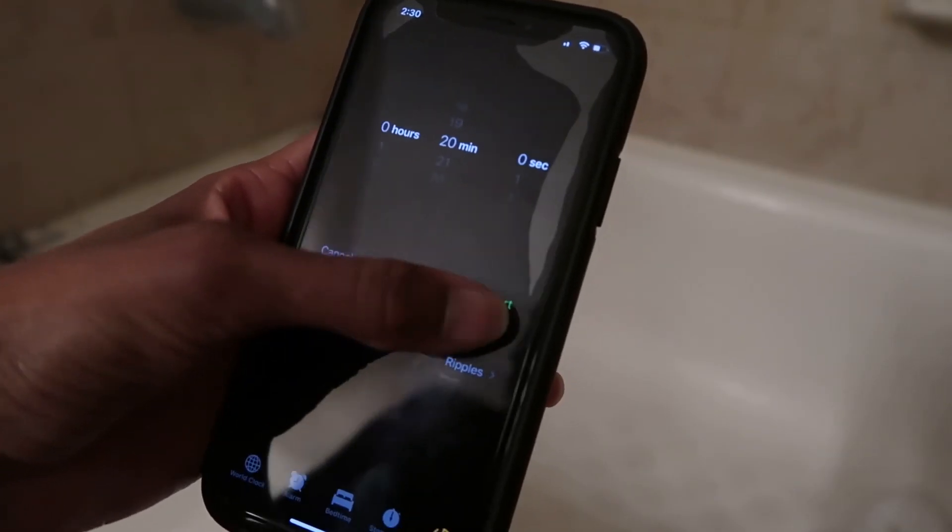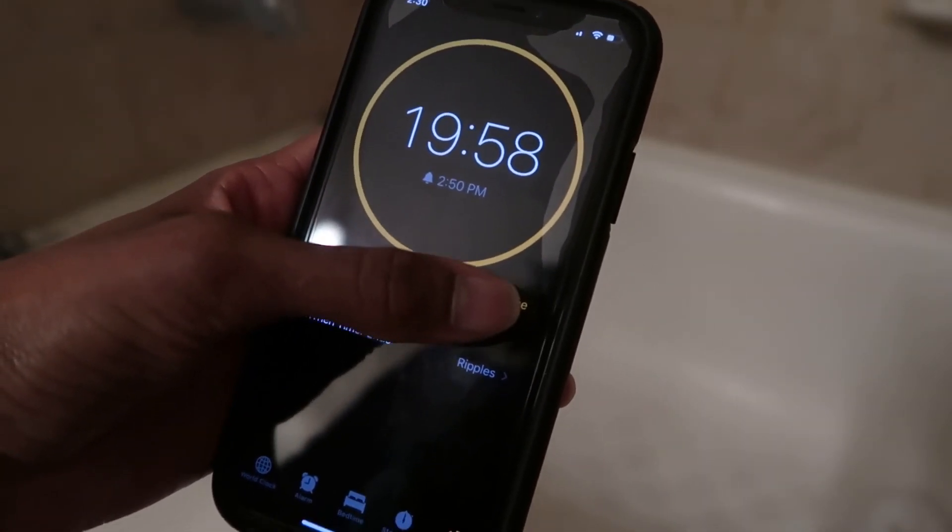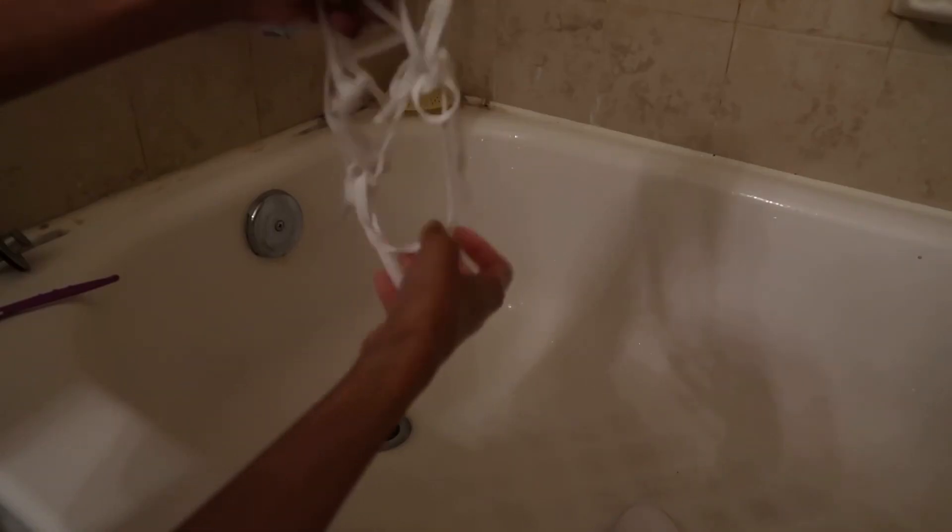After massaging the shoelaces, I let everything sit for 20 minutes. Once the 20 minutes are up, I just rinse off the shoes and the shoelaces. And now you have clean, shiny, new sneakers.